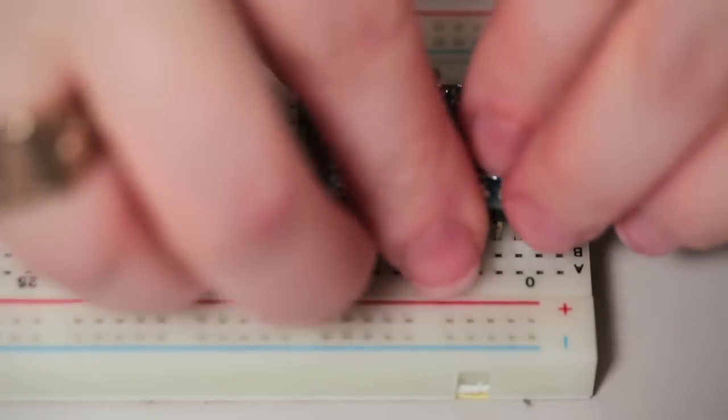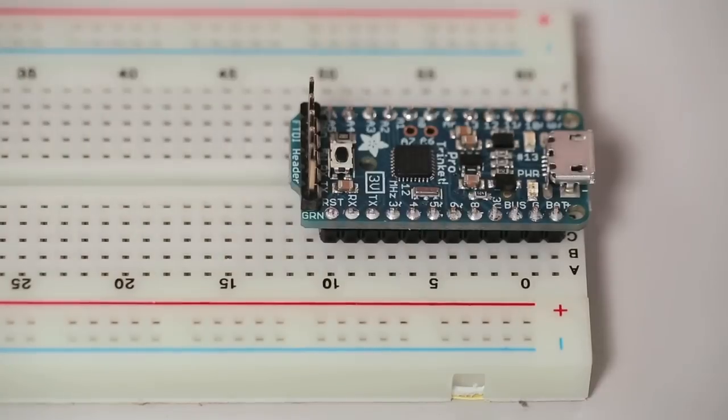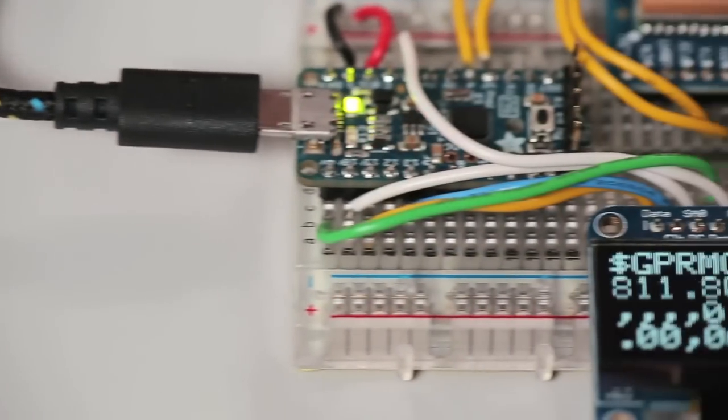Solder headers to the bottom of your Pro Trinket to make it breadboard friendly. This way you can prototype projects like this GPS plus OLED display.